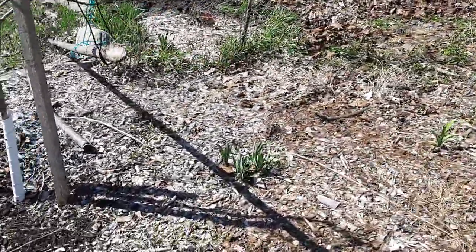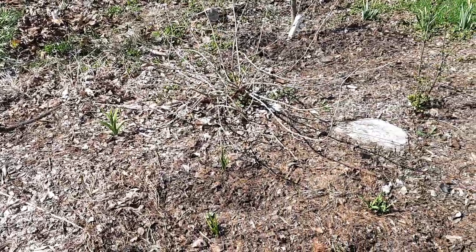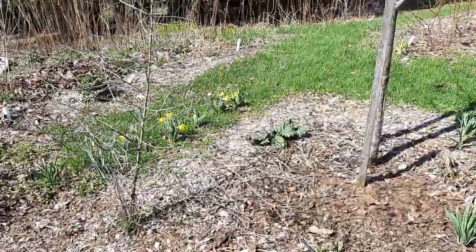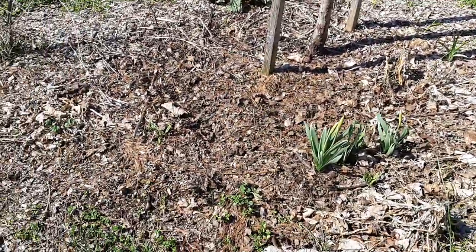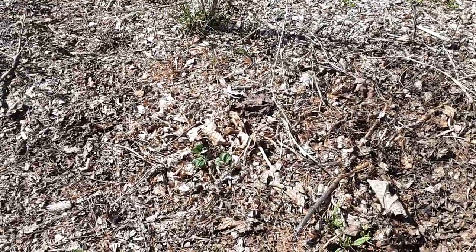Got some daffodils coming up everywhere, daylilies, currants, serviceberries, sea buckthorn, the rhubarb's coming up, daffodils behind it. This is kale, more comfrey, strawberries in there.